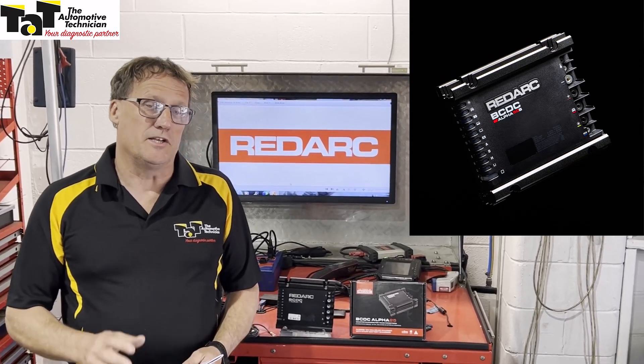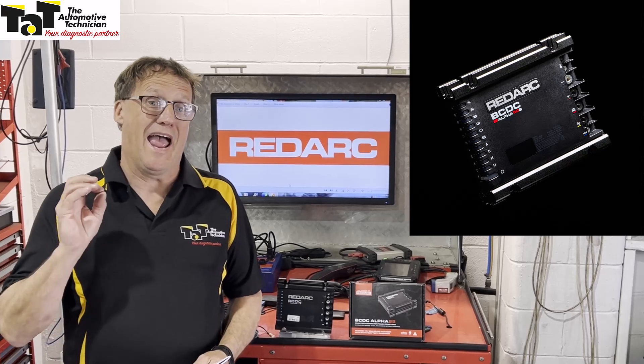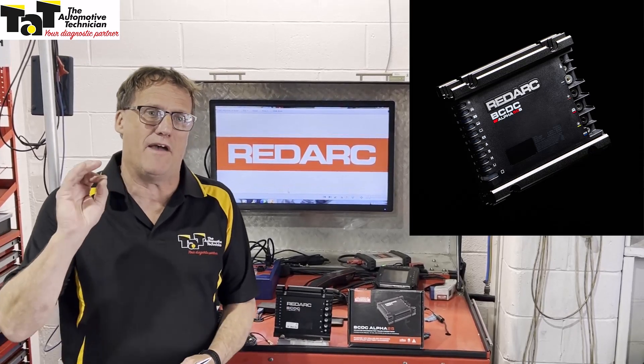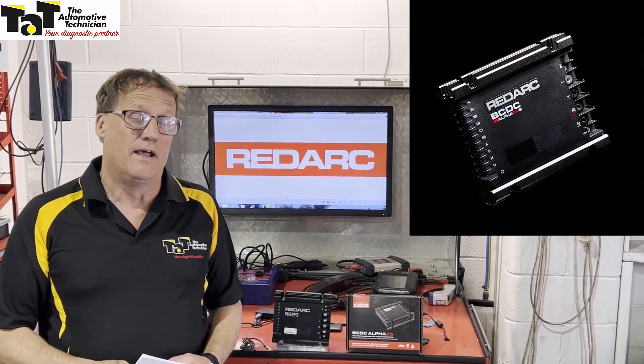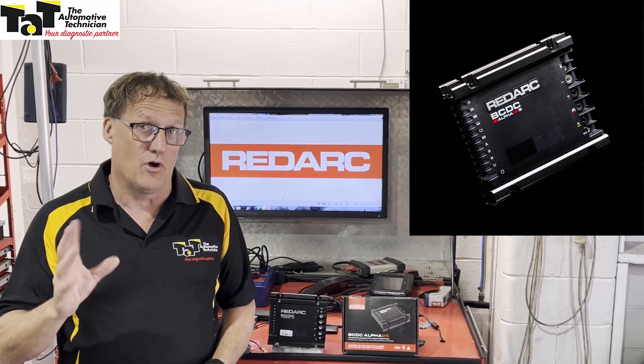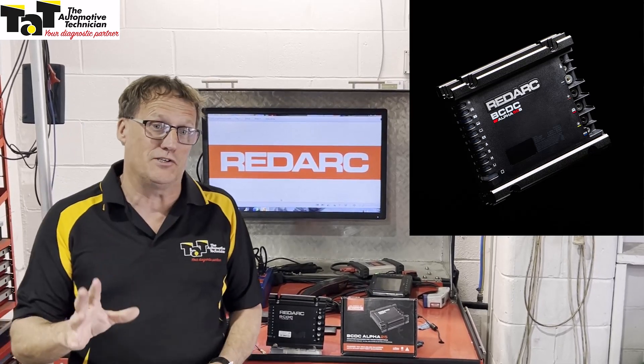Hi, Geoff here from TAP. I'm just here to introduce a brand new product from Redarc, the BCDC Alpha. This is a fantastic device — you never have to worry about being stranded again with your auxiliary battery or even your starter battery not having the power to start your vehicle. This particular new device has got some brand new features to it.